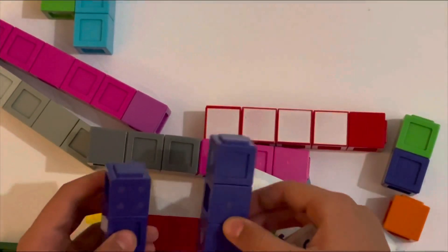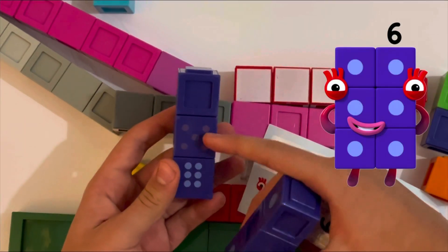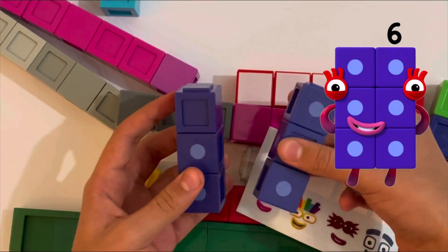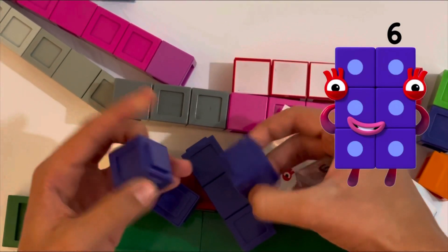And number six. The cool thing about the six block is that when she stands tall, you can see all the pictures of dice on the faces. But when she's arranged as a rectangle, there's only one dot on each block. That's pretty interesting — I'm going to make it tall.